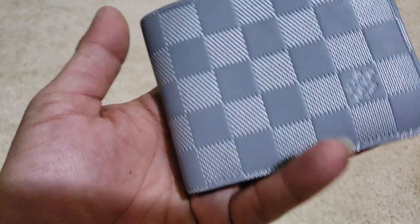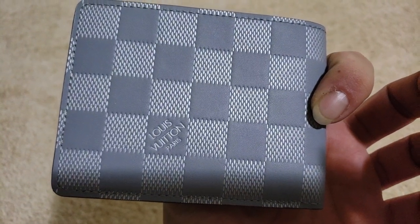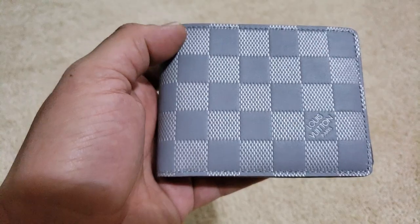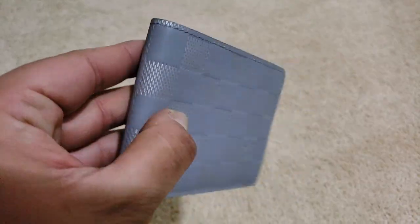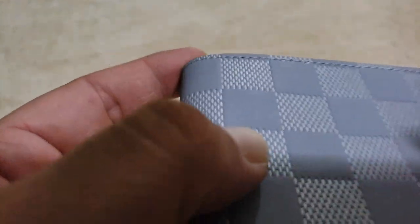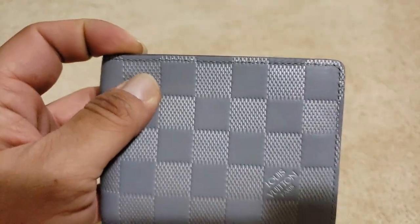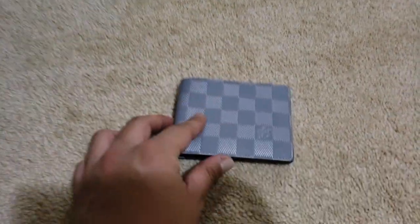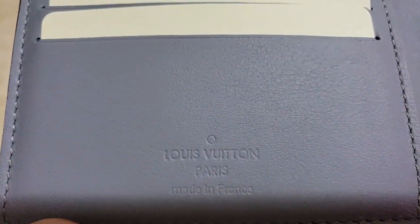This is the Multiple Wallet in the Infinity Leather. I believe it is Silver Grease or Grease Silver. What I noticed is — I don't know if you can see it — but it is silver. The embossed part is silver. And it's not as deep as with other Infinity Leather wallets, which I think may be a good thing because it won't show as much wear and tear.